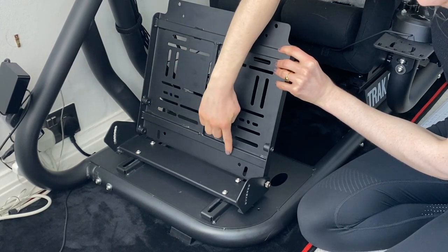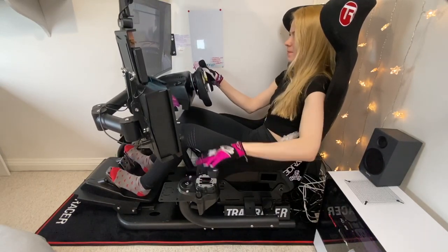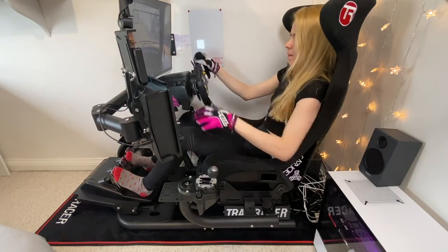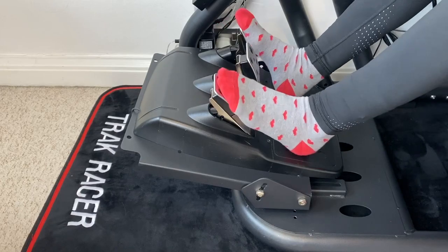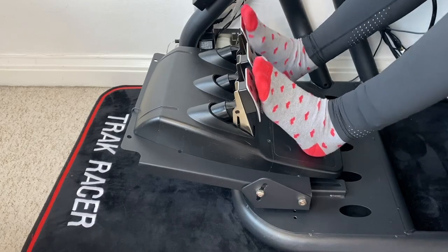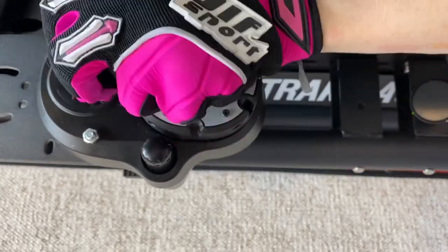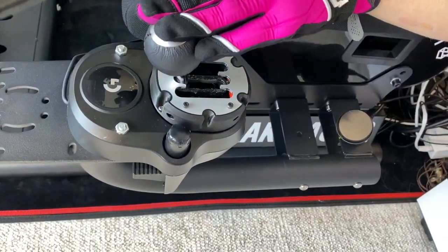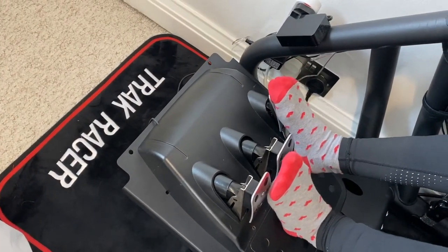Track Racer has also improved the pedal plate rigidity compared to their previous models by adding an additional frame on the underside of the pedal plate. The RS6 MC3 chassis is compatible with all the major brands — wheels and pedals such as Fanatec, Logitech, and Thrustmaster. What better way to show you how rigid the rig is than showing my G920 and I in rally action — as you can see, it makes barely any movement to the chassis. There's a slight vibration because I grip the wheel a little too strongly.